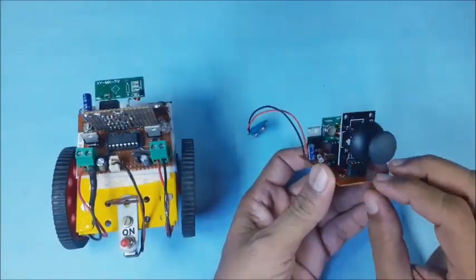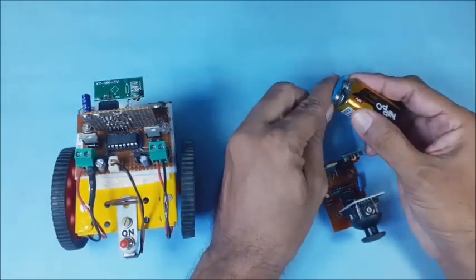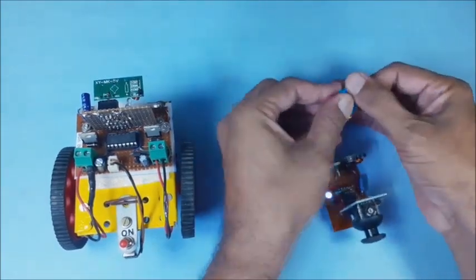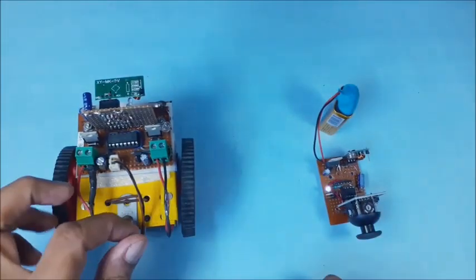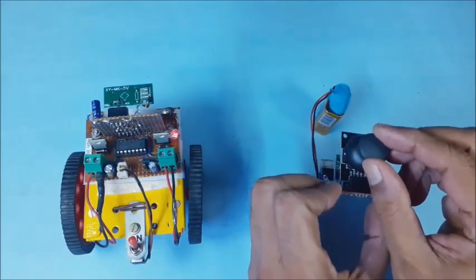The joystick transmitter board is ready now. Connect a 9-volt battery as power supply to the transmitter board. Switch on the power supply for the small robot also, and quick test the small robot using the new small joystick transmitter board.